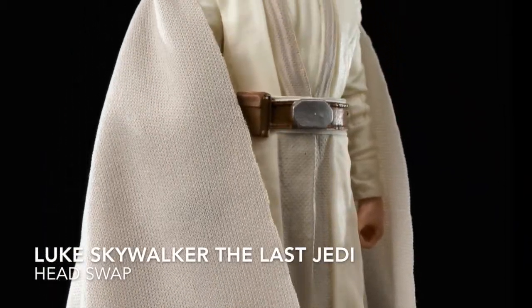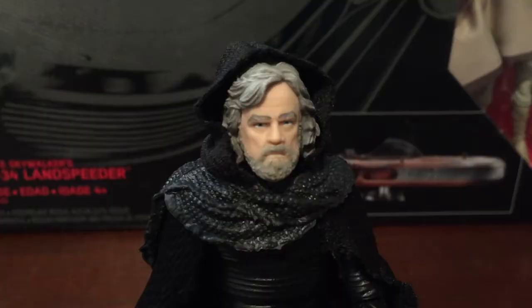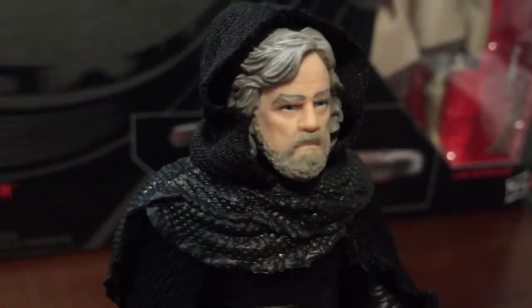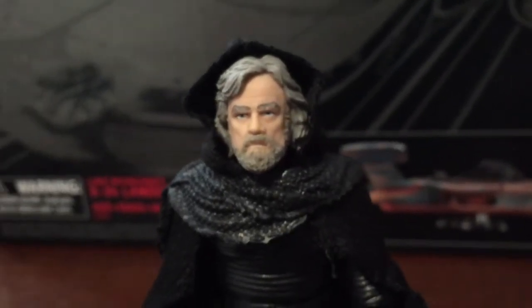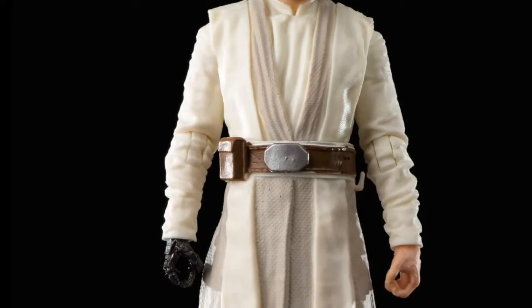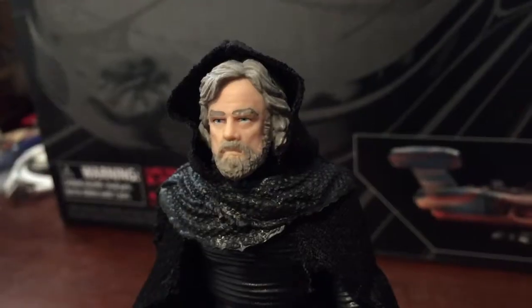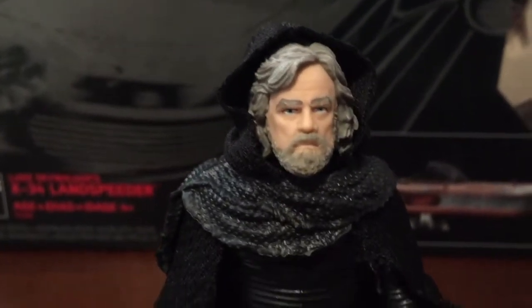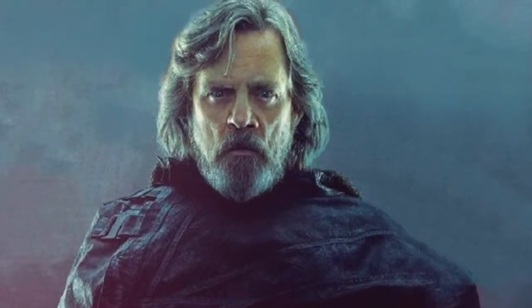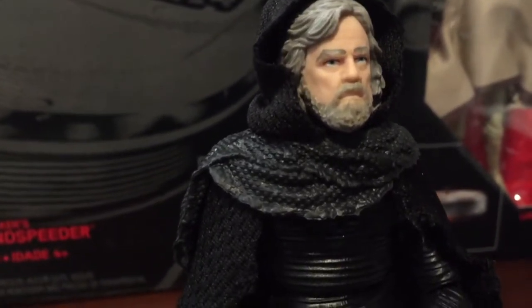This is the Luke Skywalker figure from The Last Jedi. What I've done is I didn't like this outfit — I thought it was kind of cheesy. Since we've seen the shots of Luke, I went ahead and took this Kylo Ren figure and replaced the heads. I did a head swap.